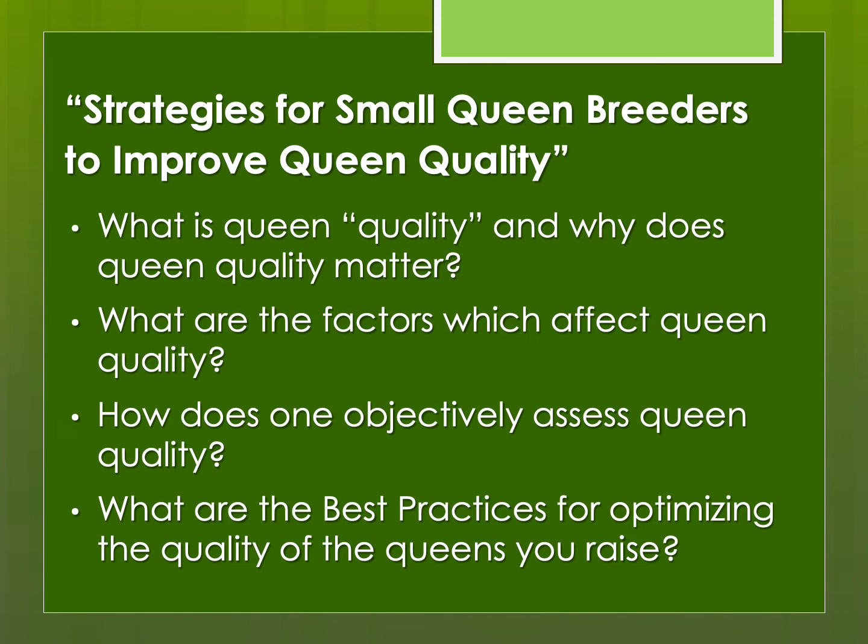My last presentation is talking about queen quality. Why bother raising queens if you're not focusing on raising the best queens you can? This is based on an article that was published a few years back in the American Beekeeping Journal.